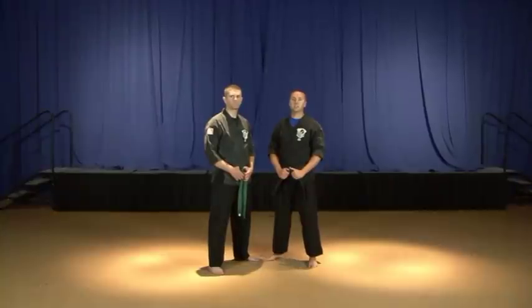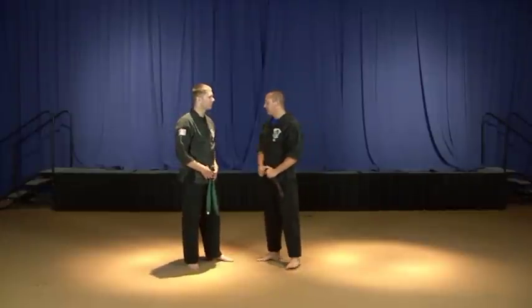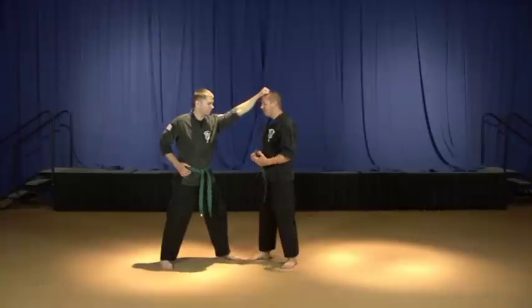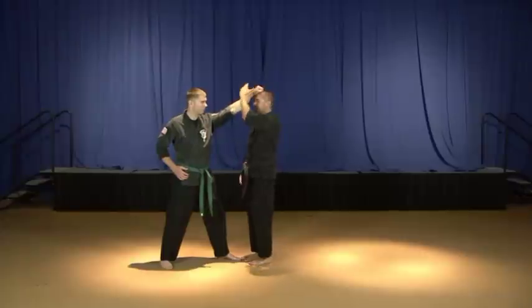The first technique on the Orange Belt list is called Clutching Feathers. Feathers is a reference to our hair. This is not an attack I would personally have to worry about very often, but in the case of somebody grabbing a hold of your hair, this technique teaches some really good principles that I think we should understand. Just like any other grab in Kenpo, we're going to regain control by grabbing the hand or hands that are grabbing us.